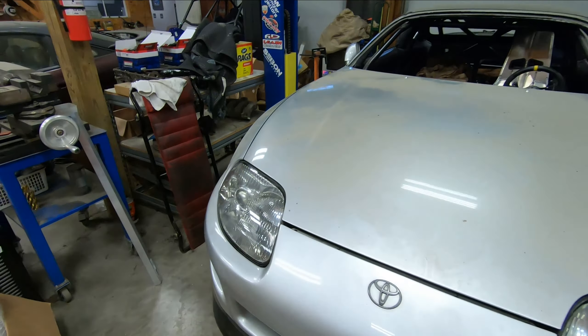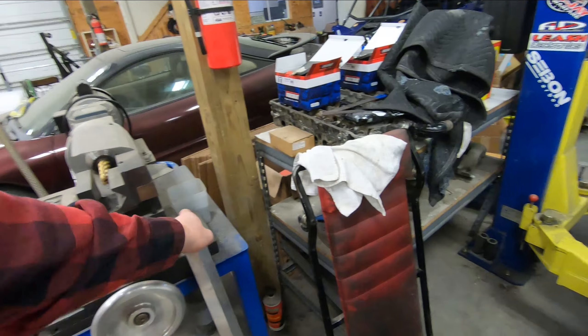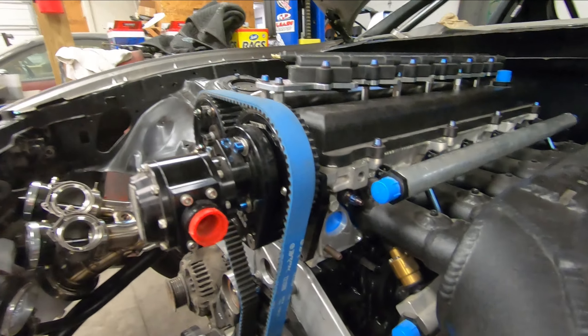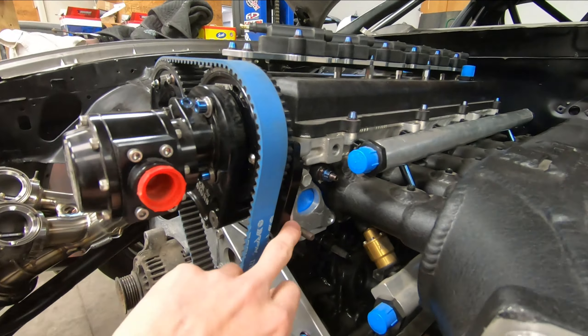What we're going to be working on today — let me get the hood propped up here — is we're going to take this flange that I had made and make the two water necks for the cooling system on the car. Now, if you remember, the last video involved mounting a radiator in the rear of the car. Plans change. That is no longer the plan, which we'll go over later in this video.